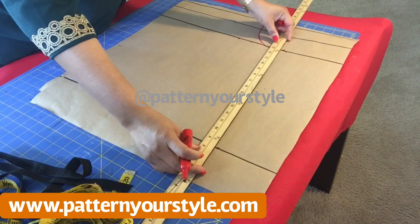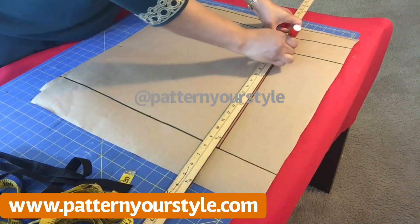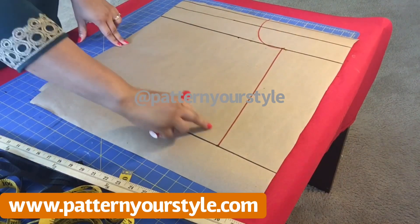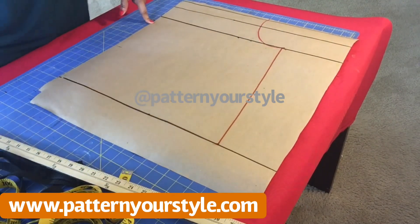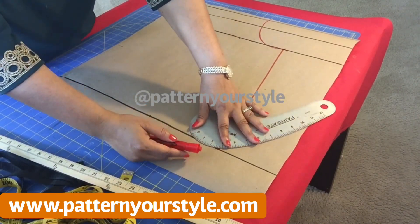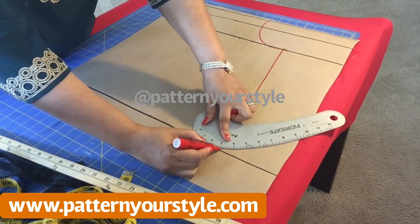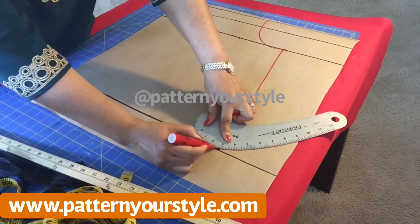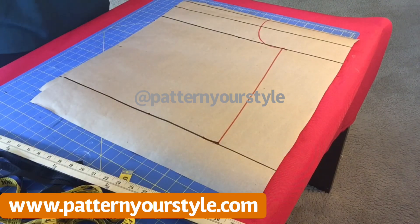For this pattern we didn't use a waist measurement at all. You see me drawing a straight line and connecting — that is the center fold. What I'm trying to do is create a slight curve at that end; if not, it's going to be too sharp when you cut the pattern on your fabric. So I'm just creating this little curve there.